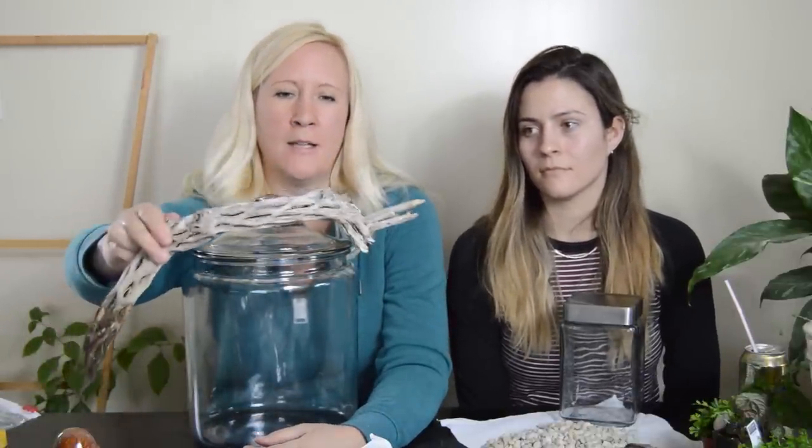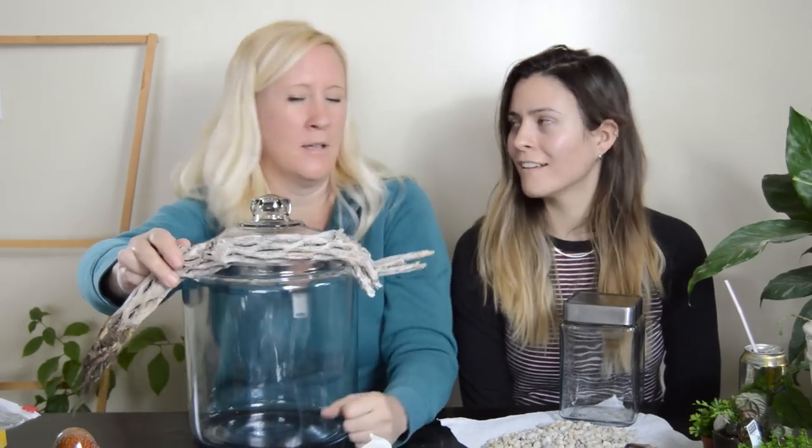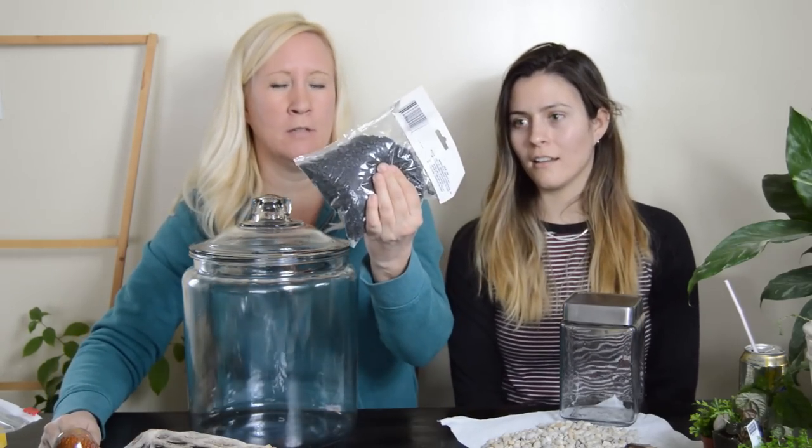The DI is a secondhand store — Deseret Industries — here in Utah. For mine, I found this cute little mushroom at the dollar store. I got this piece of wood — it's actually a cactus skeleton, I can't remember which cactus right now but I'll insert it in the video. I also got some black gravel from the dollar store. The soil is Miracle-Gro mixed with perlite and some peat moss, and then just some cute little plants to put in there.